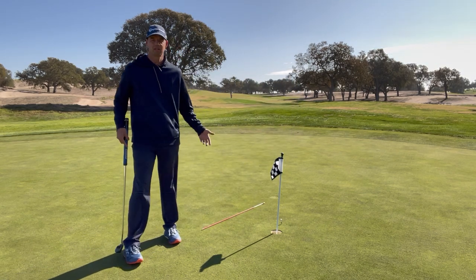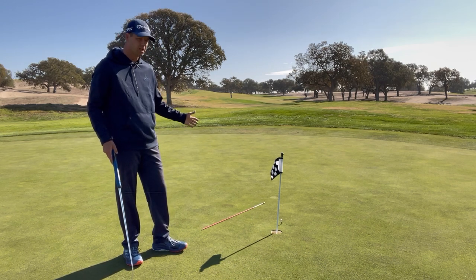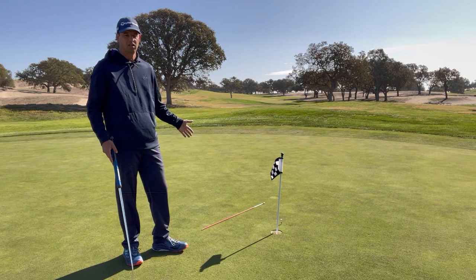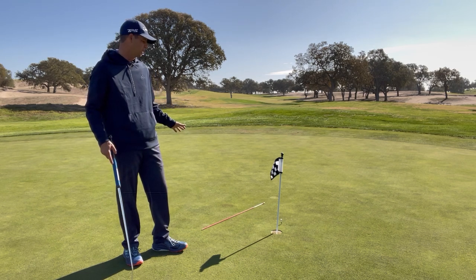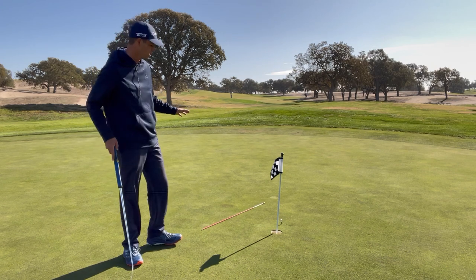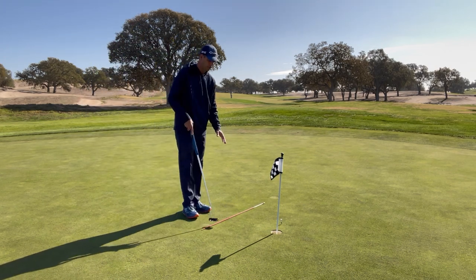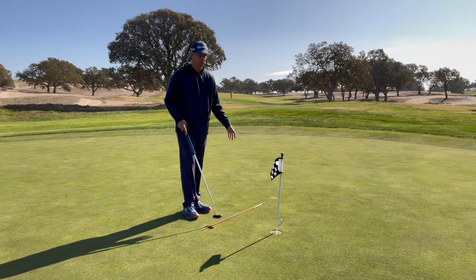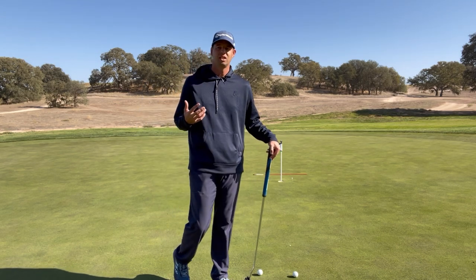All that alignment stick does is give me something to focus on — I want to roll my putts all the way to that stick. If it bumps it, totally fine; if it comes up a touch short, totally fine. The main idea is we're trying to get putts past the hole and end up right around that region, because 18 inches is something we can all handle.